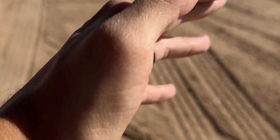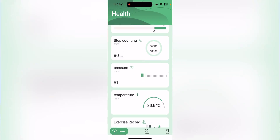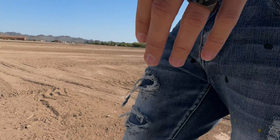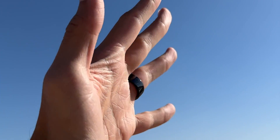Ditch all the bulky gadgets because Ring X tracks everything including dynamic blood pressure, sleep, fitness, and even stress. It's comfortable on your skin with a ceramic design, helps manage temperature, and has built-in meditation guides.